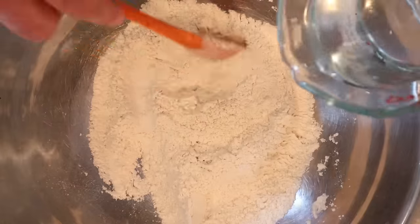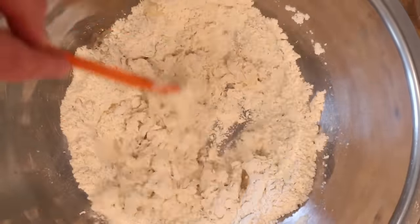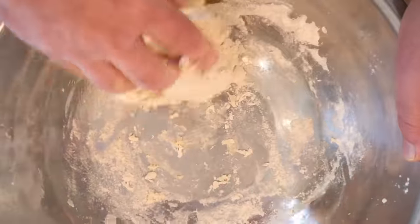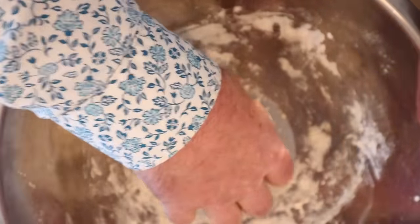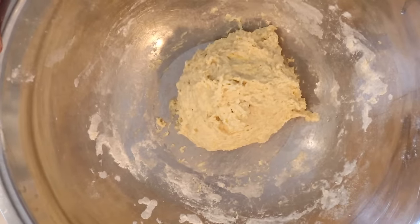Get that all mixed together, then we gradually add in warm water. You can smell the spices already. Time to get in with the hands — clean hands, of course. Now we knead this for a minute or two in the bowl, then cover it and let it sit for an hour or two until it doubles in size.